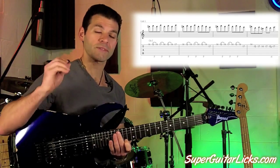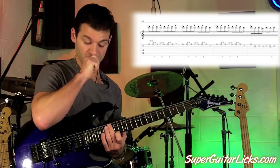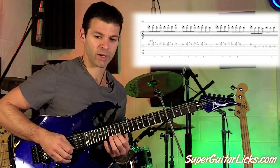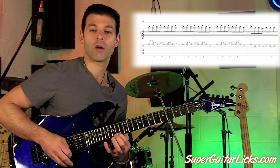So because we're using a lot of pull offs, there's not a lot of coordination that you need to worry about, so it makes it easier. And like always, I use alternate picking whenever possible. So I'm going down pick, up pick, down pick, up pick.